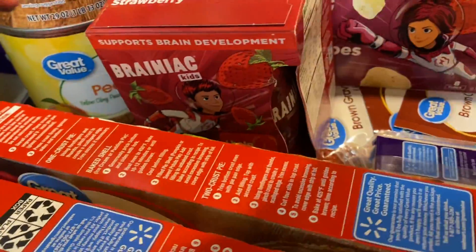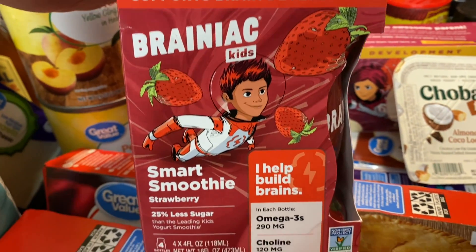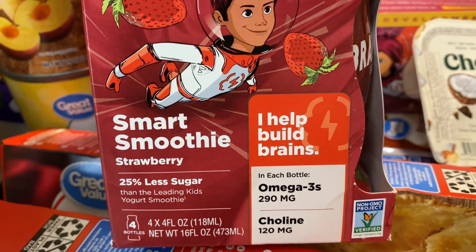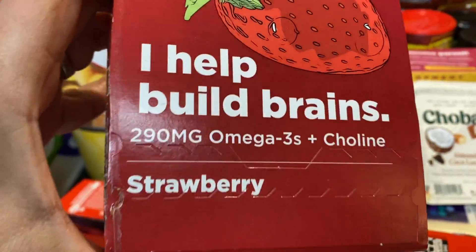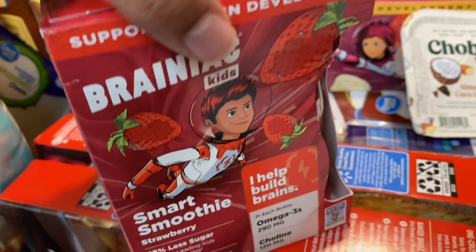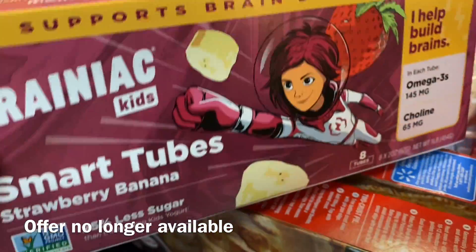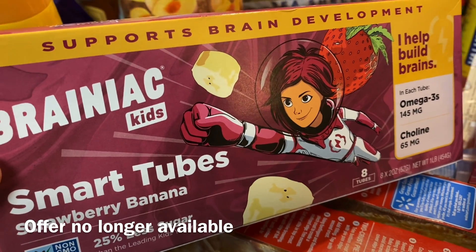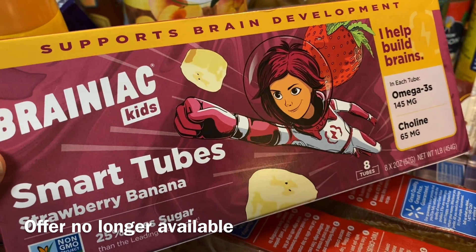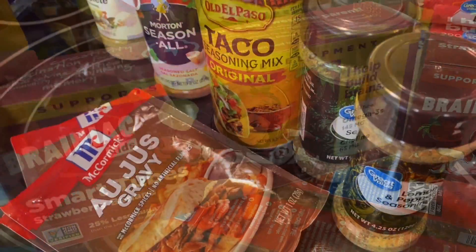The next cold item is the Beech-Nut kids — I got the strawberry one again. These are like little smoothies for the kids and they're free through Ibotta. My final cold item is the Beech-Nut kids smart tubes — I got the strawberry banana one this time. I'll go ahead and put all the cold items away and be right back.